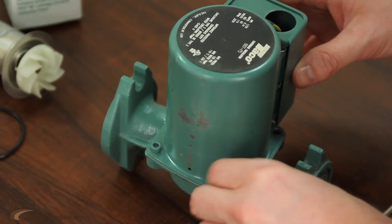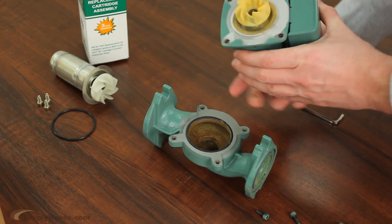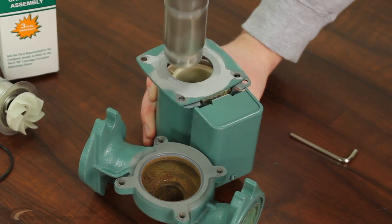First, remove the body bolts from the pump. Then, separate the motor assembly from the body of the pump. Next, pull the cartridge out of the motor housing.